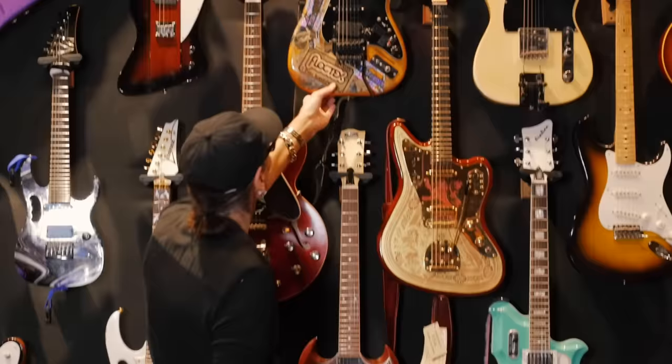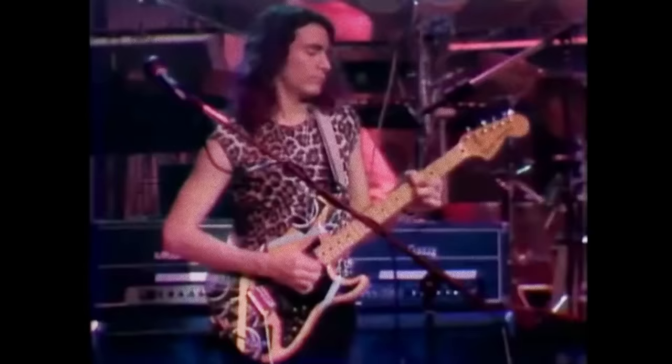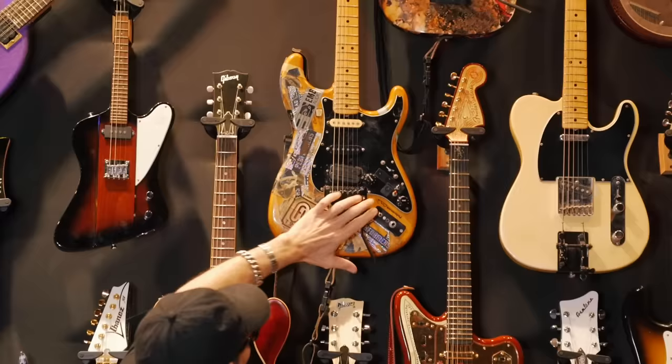This Strat, a '76, was my first real guitar. I used this all through high school, through college, through Frank Zappa. When I started working with Frank, I noticed that he had, like, no rules — if he wanted to do something to modify a guitar, he just did it. So when I was with Frank, I started experimenting by putting humbuckers and preamps and all sorts of things into it.